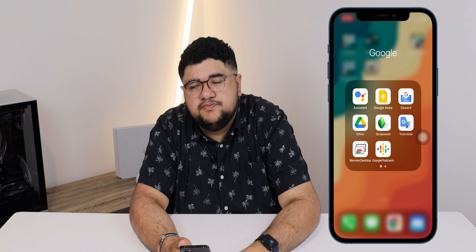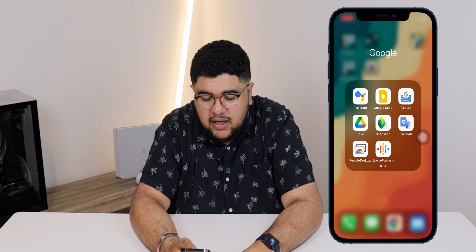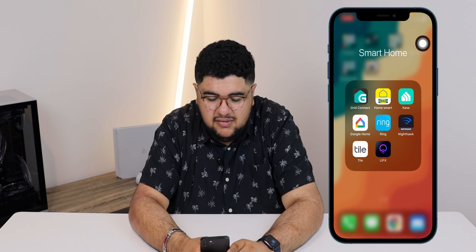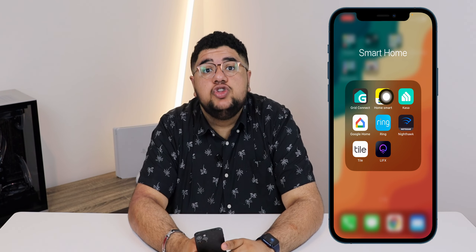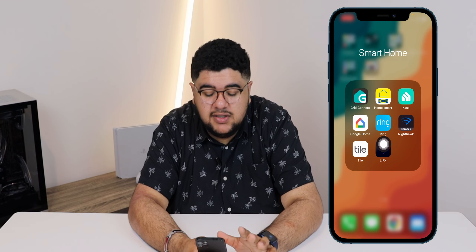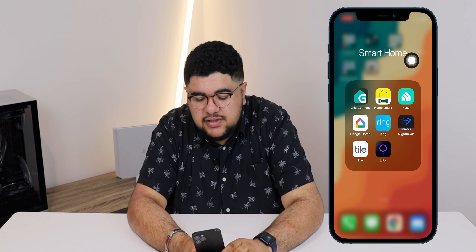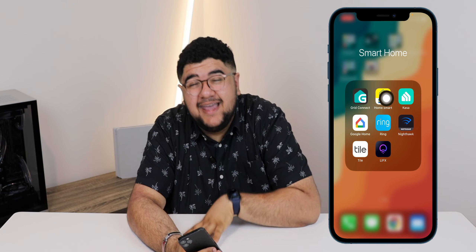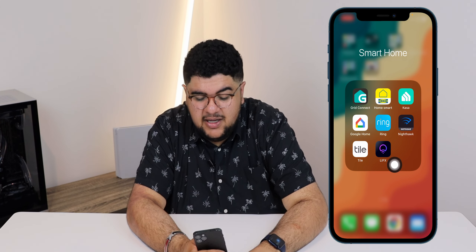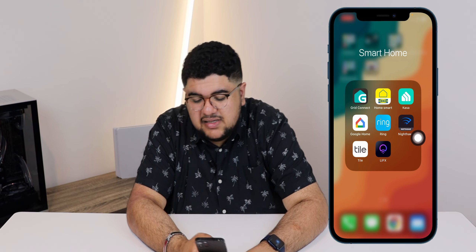I've got all my smart home apps as well: Grid Connect, IKEA Smart Home — though I don't really use IKEA Smart Home; it's a pain to set up and the only lights I've got are just for lamps in my bedroom. I've also got Kasa, Google Home, Ring, Nighthawk, TP-Link, and Lifx. That's my smart home setup.